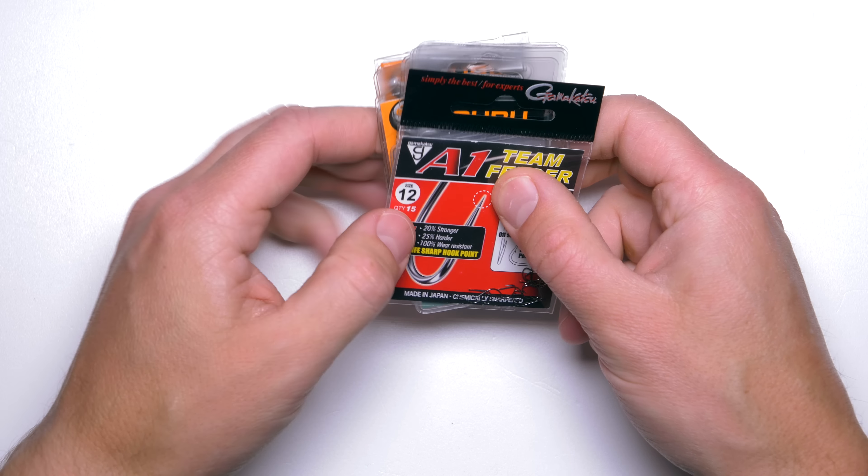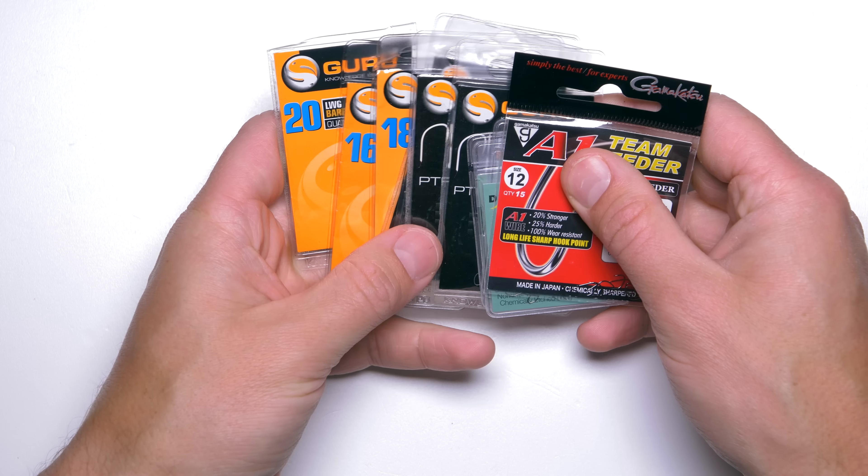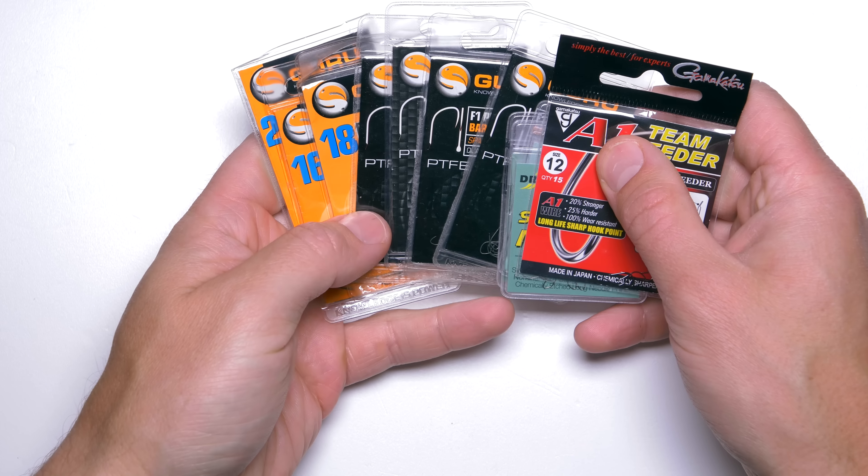In this episode I will share with you my most favorite feeder hooks when feeder fishing for bream, roach and similar species.